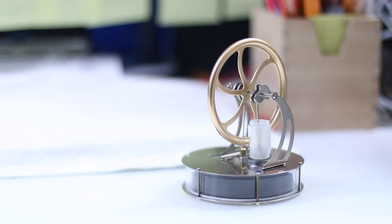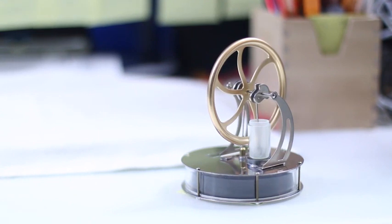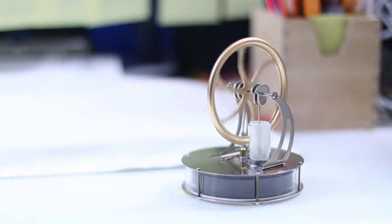What you're looking at here is a Stirling engine. This is a very good version of a Stirling engine, but if you spin it, you get no power. It doesn't stay on for more than a few seconds.